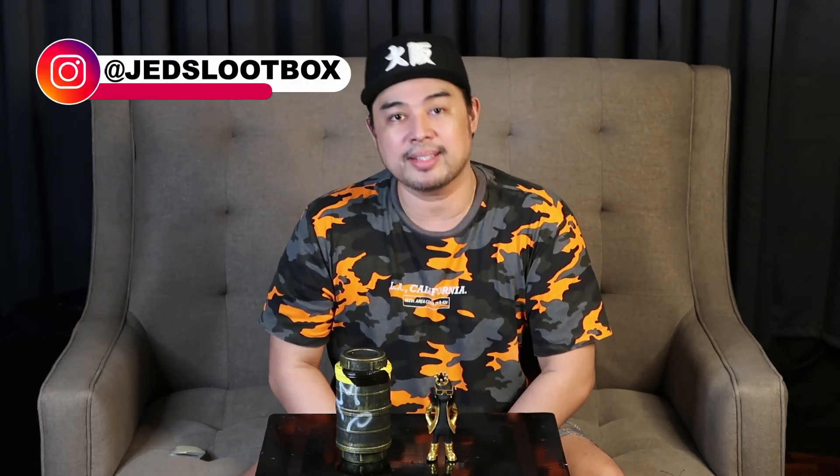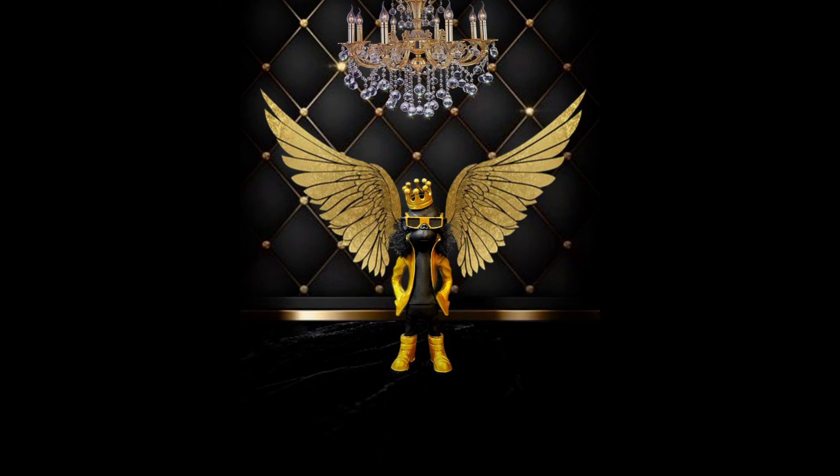It's called Jed's Loot Box. Don't forget to subscribe to this channel — subscribe to Jed's Loot Box here on YouTube — and let everybody know about this. Thank you very much, Lab Monkeys. Congratulations. I will see you guys soon, looking forward to more of your releases. But for now, let's do a photo shoot. Bye, looters!